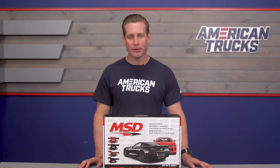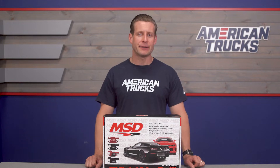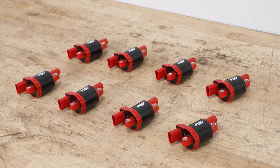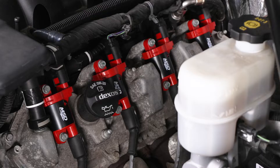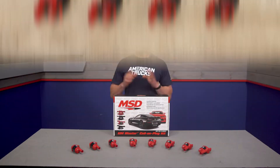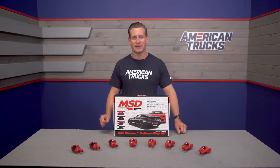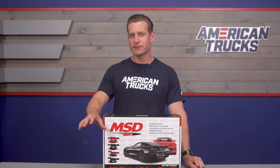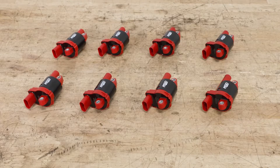MSD is going to build these GM-specific coils using their patented primary and secondary winding internals, and they will feature a factory-style socket coil wire design, which will make these a very simple swap on any V8-powered Silverado at home. The cherry on top, literally, will be the red finish on the bodies, which will be pretty visible under the hood, making for a nice little appearance bump.